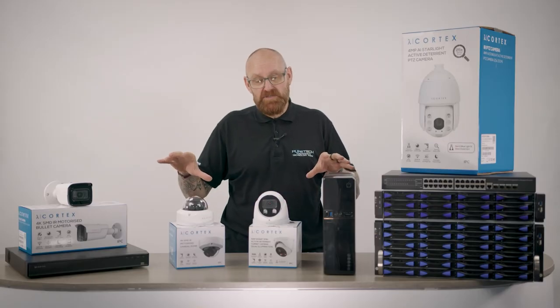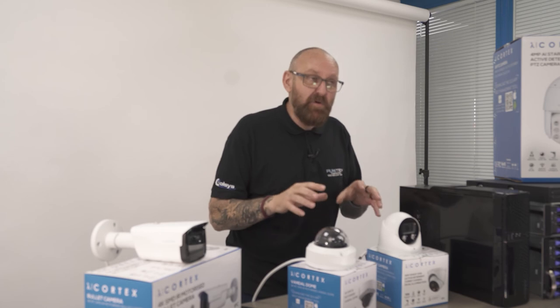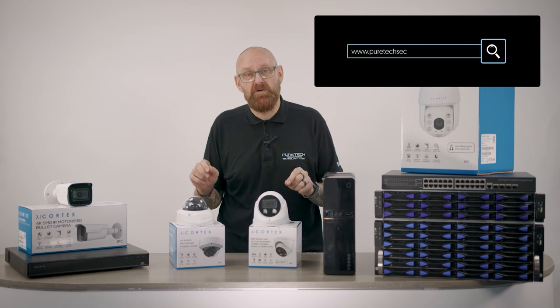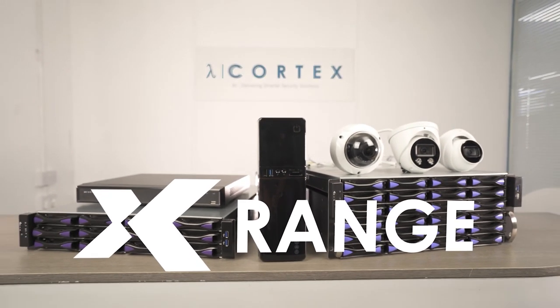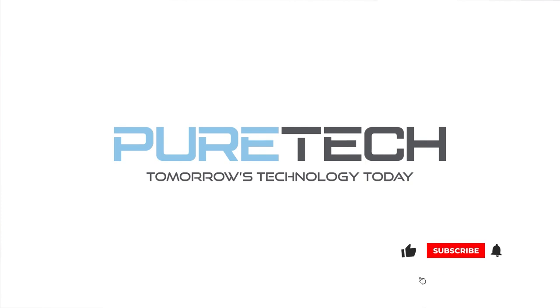So now you've seen the X range by Cortex — our British solution, UK designed and UK built. If you want to learn more about these products please go to our website at puretechsecurity.co.uk. Don't forget to like, subscribe, and hit that bell icon to get notifications every time we release a new video.